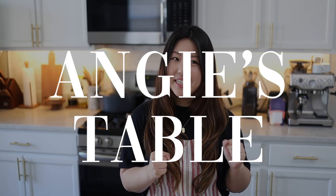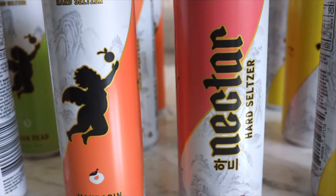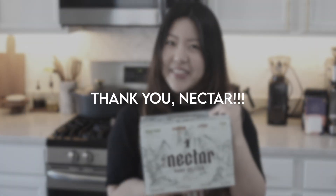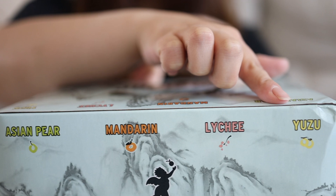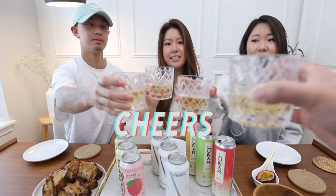Hello everyone and welcome back to Andrew's Table. Today we're going to be showing you guys and reviewing Nectar, which is a new hard seltzer that is out on the market. We got gifted this from Nectar, so thank you Nectar for gifting this to us. We have four flavors today: Asian pear, mandarin, lychee, and yuzu. Lychee and yuzu remind me of when we did our first hard seltzer video — that video was fun.